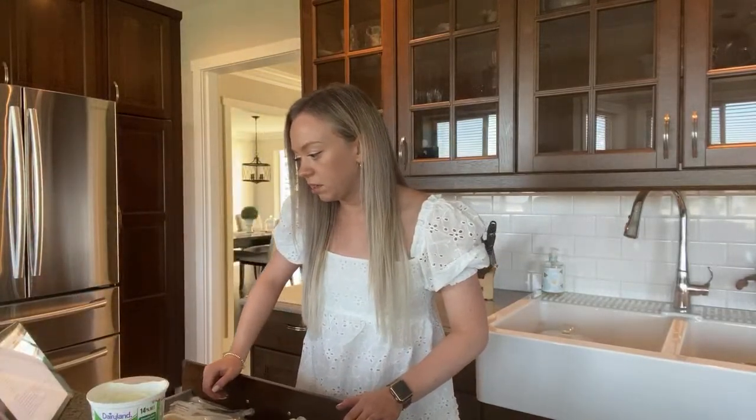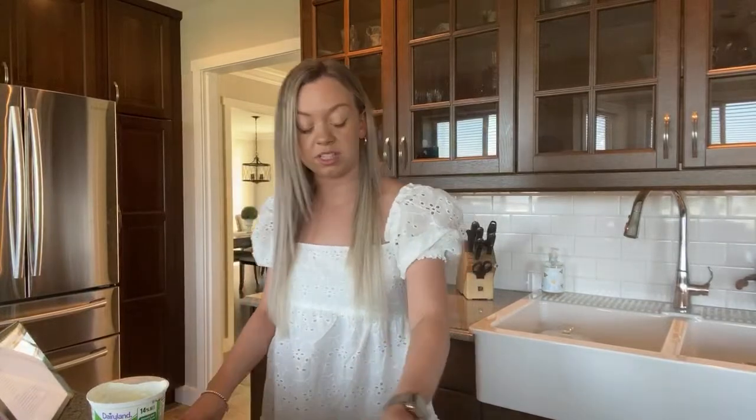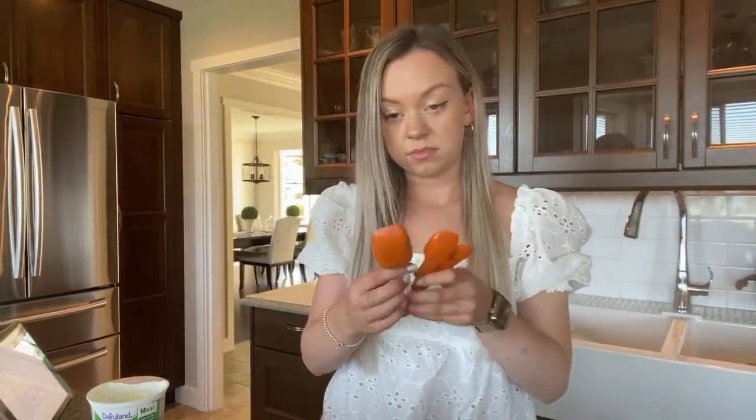How much sour cream do we need? Three tablespoons — that's a lot! My favorite color is pink.